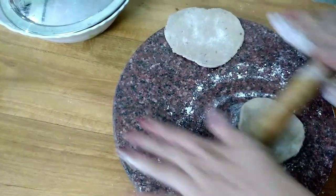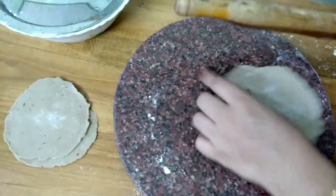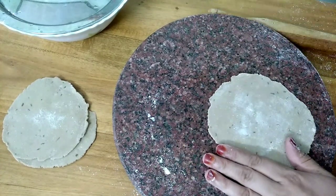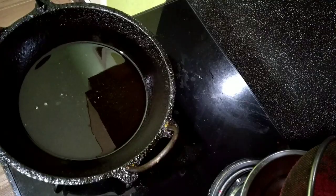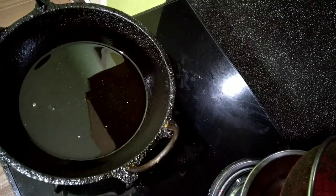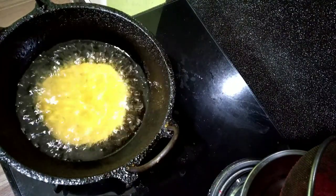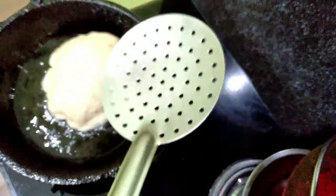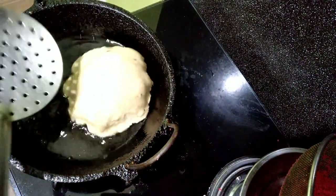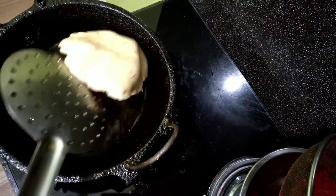Let's fry the sapathis. Fry the sapathis. I will dry it and add oil. Pour it in a little bit. I will press it in a little bit.